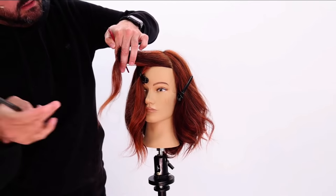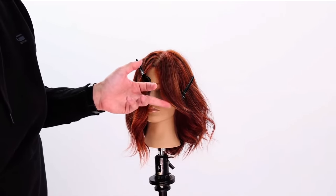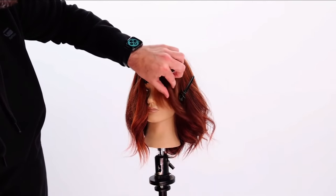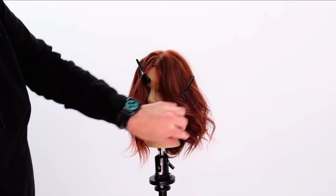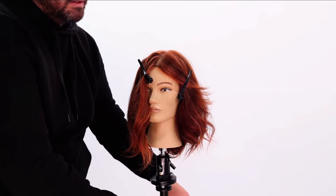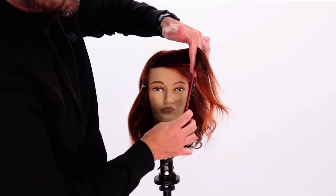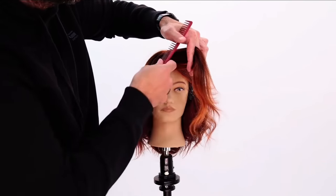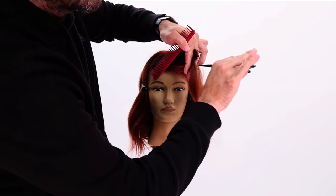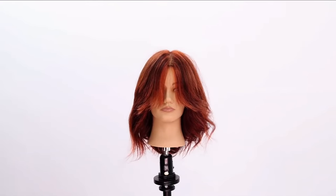Notice the over-direction. When I let this go, it's going to create — see that already? That kick — a little bit of layering in there, so it makes it nice and light, but it kicks open off of the face. I do the same thing on the other side. See how I'm bringing it over right above the eyebrow over here, and go through and point cut. You can see that curtain fringe start to open up.